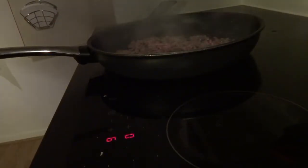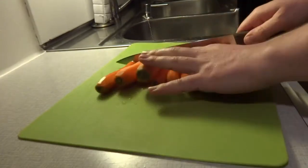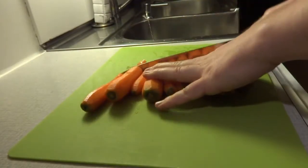Turn the heat down to just above medium and let that cook for about five to six minutes. Then what I do is I take all the carrots, slice the ends off, and start grating them.